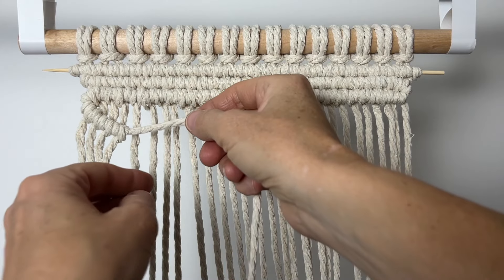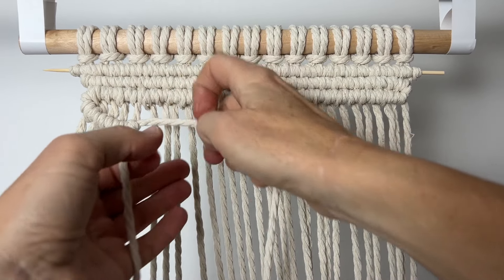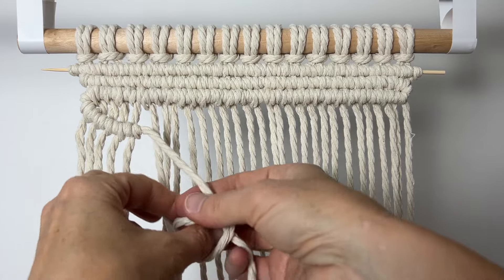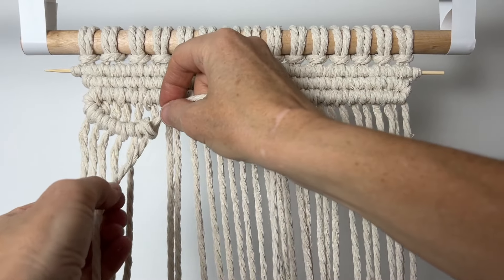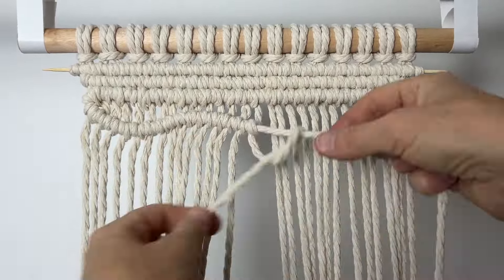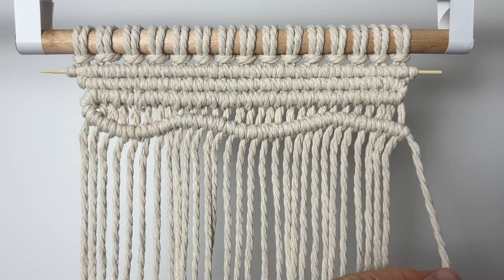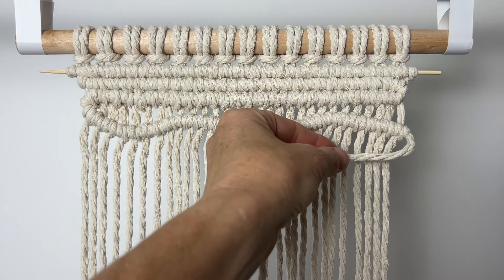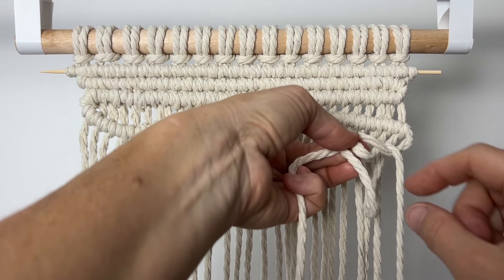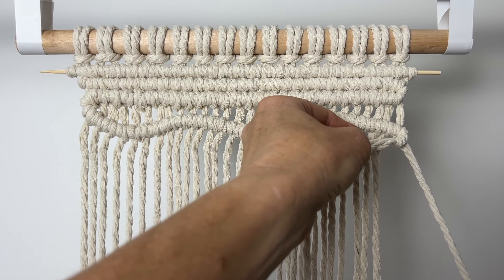Now I'm going to move my cord upward and transition in the other direction. It's when you tighten the knot that you want to hold the cord in the direction you want to go. I'm just going to keep going across, changing the angle of that cord to give my line an organic look. When you're going the other way, just hold the cord the direction you want to go. Take the next cord over, go over the top, around the back and through the opening. Always twice with each cord — I didn't explain this well the first time.